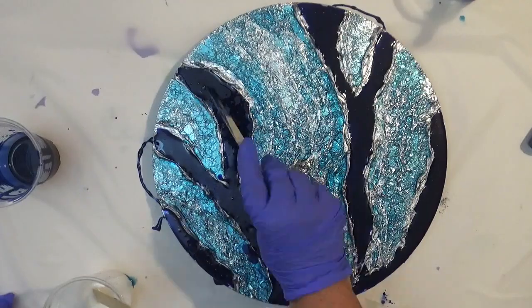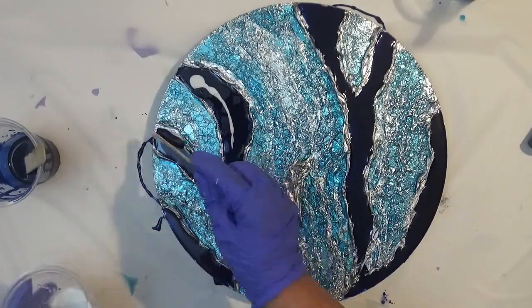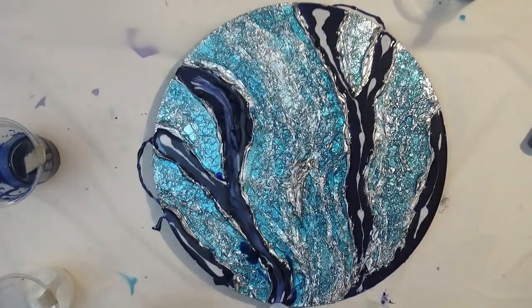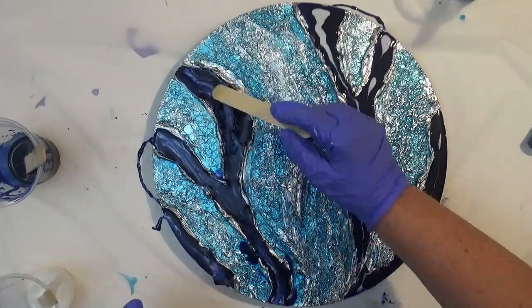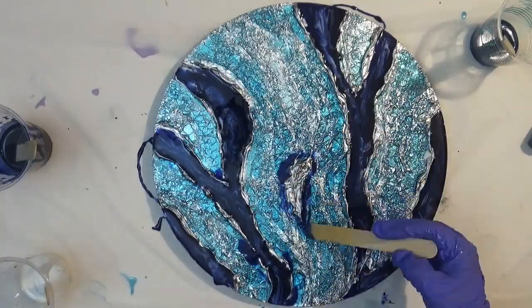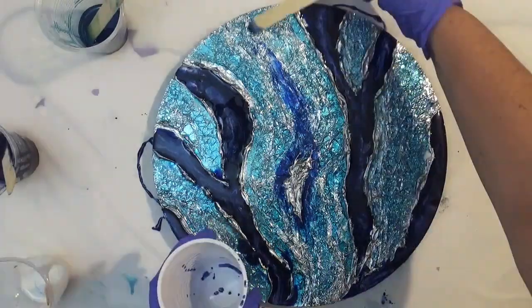I'm just going to add a touch of white to the blue to give it a little bit of movement. I've put a little bit of mineral turpentine into a cup and I'm using the edge of a stick or a spoon to drag that through just to blend it slightly. Then I felt the texture in the middle just needed a little something extra, so I've added some darker blue.